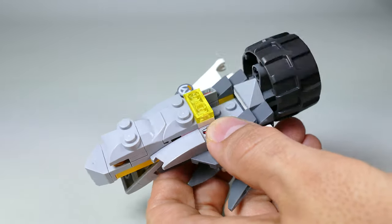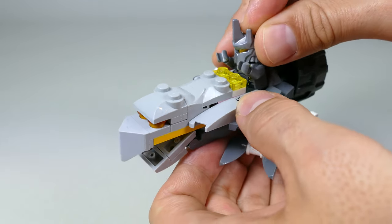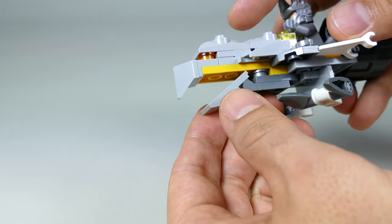You can without any problem take him in and out of the cockpit. There's a little bit of pink since it was the last 2x2 plate I had left, and here you can see the eyes — the beak opens and closes.